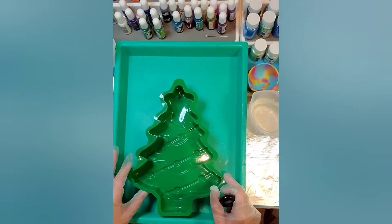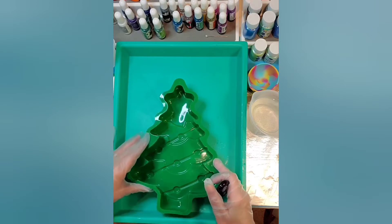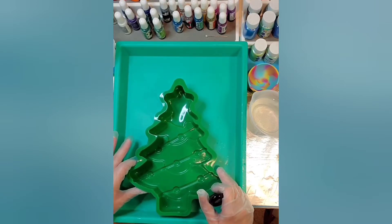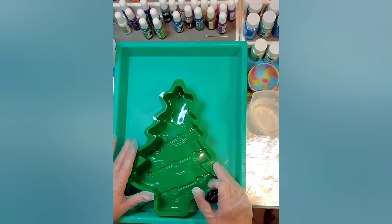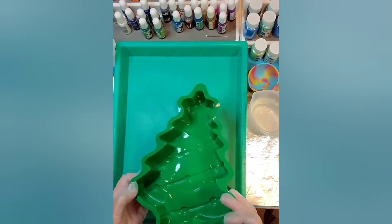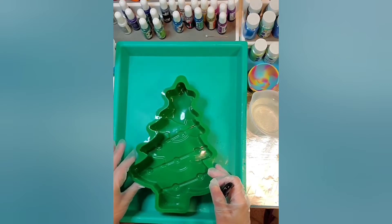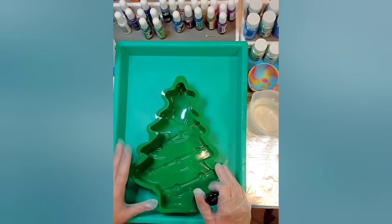Hello everyone, I'm going to try something different today and I'm not sure it's going to work but I'm going to give it a try. This is a Christmas tree silicone cake mold that I got on Amazon — it comes in a pack of two, pretty inexpensively. They have a shiny finish on the inside, which is one thing I always look for before buying silicone molds. Some have a dull finish and I prefer the shiny finish.